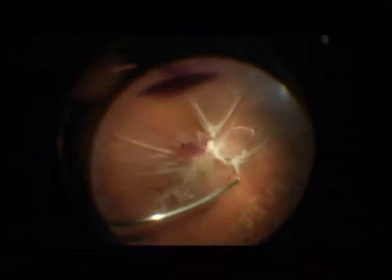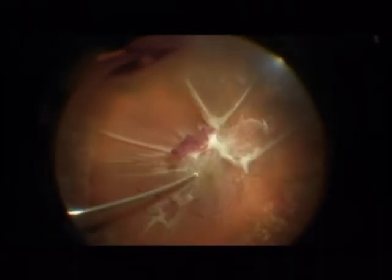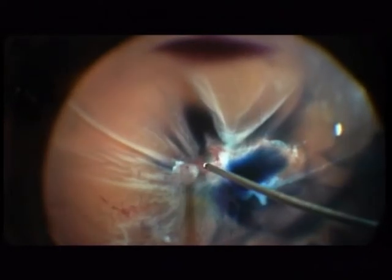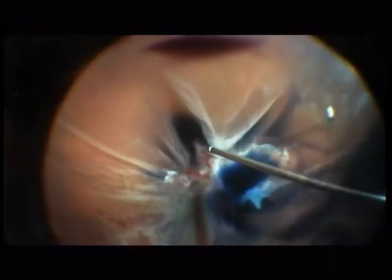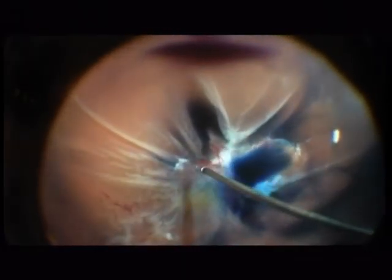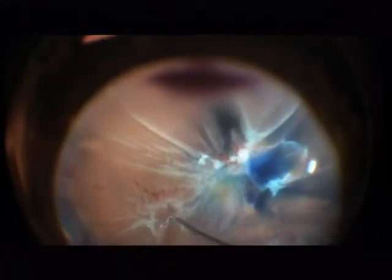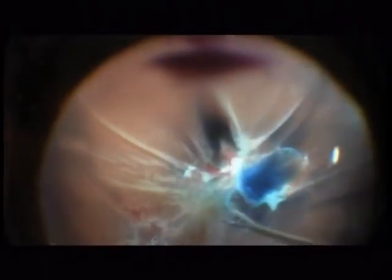Once this is done, we move to the center of the eye and remove the vitreous gel. Here the posterior hyaloid is completely attached, so the next step is to remove the posterior hyaloid at the central pole. I first stained the membranes with Membrane Blue Dual in order to visualize the tissue better. And you see here there is a very thick membrane at the lower arcade. Here are two ruptures, which I diathermized.